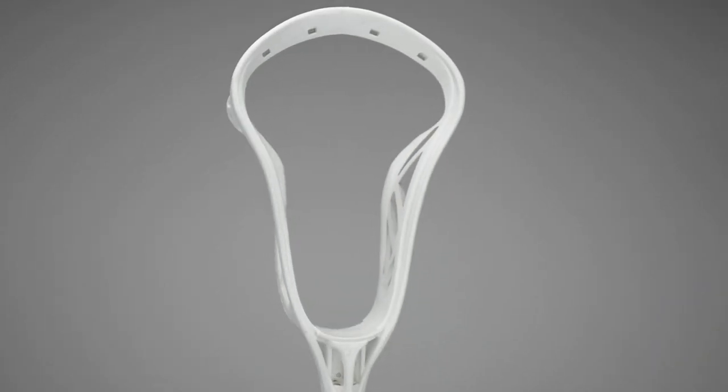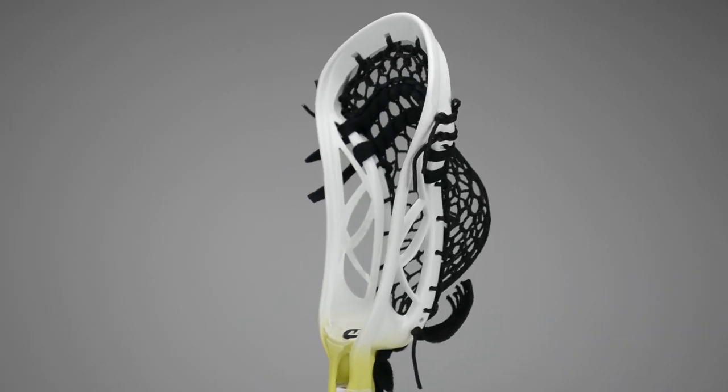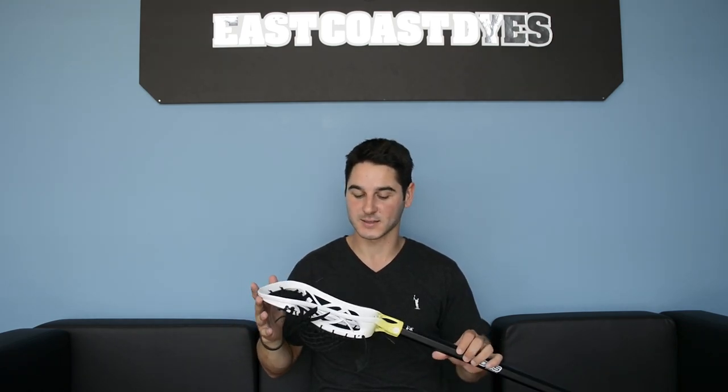What's going on guys, it's Greg from East Coast Eyes here with Style on Strings. Today we have the limited edition Face-Off Focus ECD Pocket. Last month we had the Color Series with Efton Stringer, and next month we're going to have Laxtractive. But this month we're featuring a Face-Off Pocket that I designed.